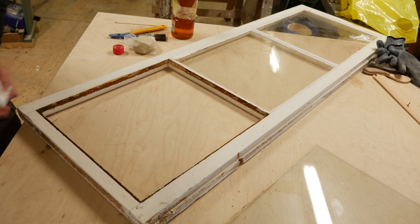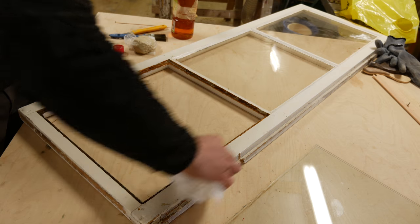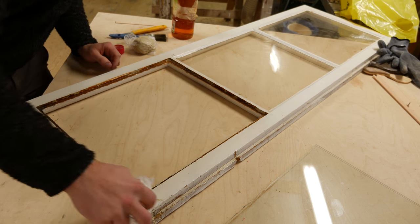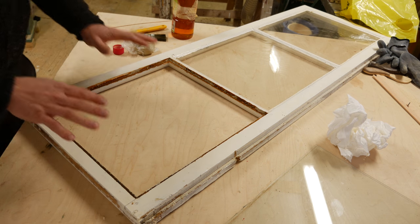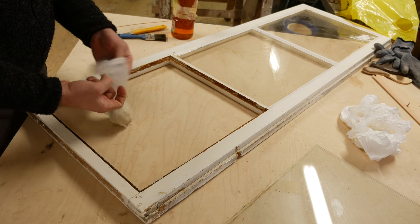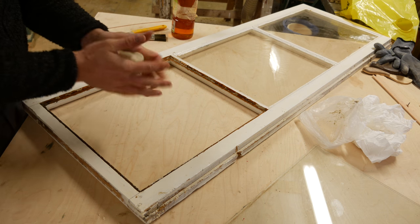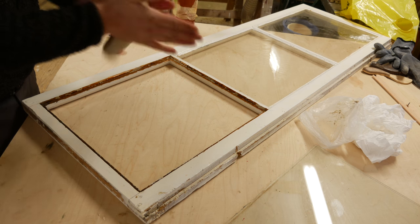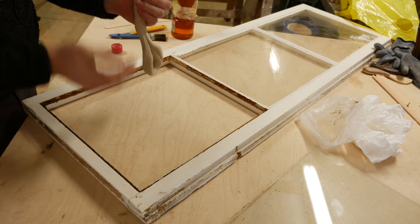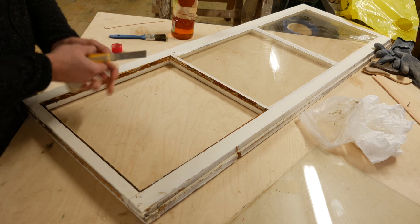Ideally you'd want to let this dry a bit and then redo it one more time, depending on how dry and old the wood is. In this case it's not super important because this is going to be the inside of a window — just a double frame we put in wintertime. We're going to let it dry a little bit. Now we have this putty here — take it out. It's quite messy, but you really want to massage it and get it really smooth and soft. That's really the key. If it's cold, you want to warm it up a little bit — it needs to have just the right feel.